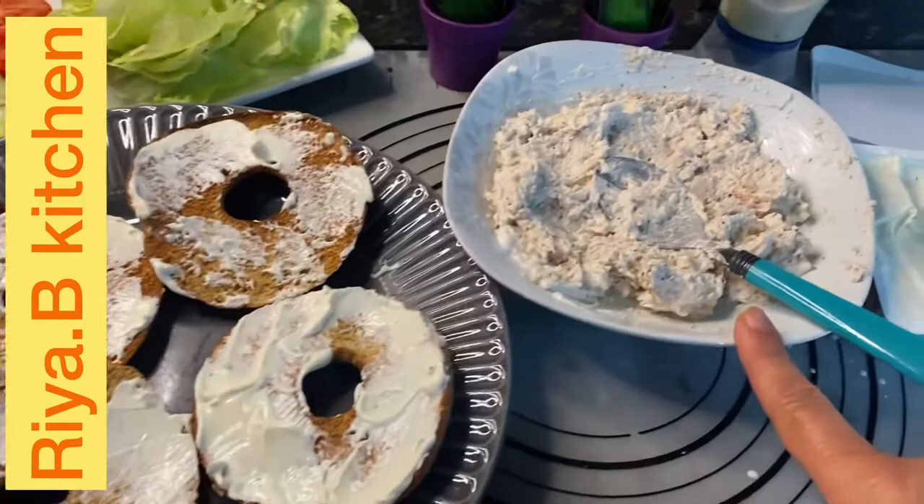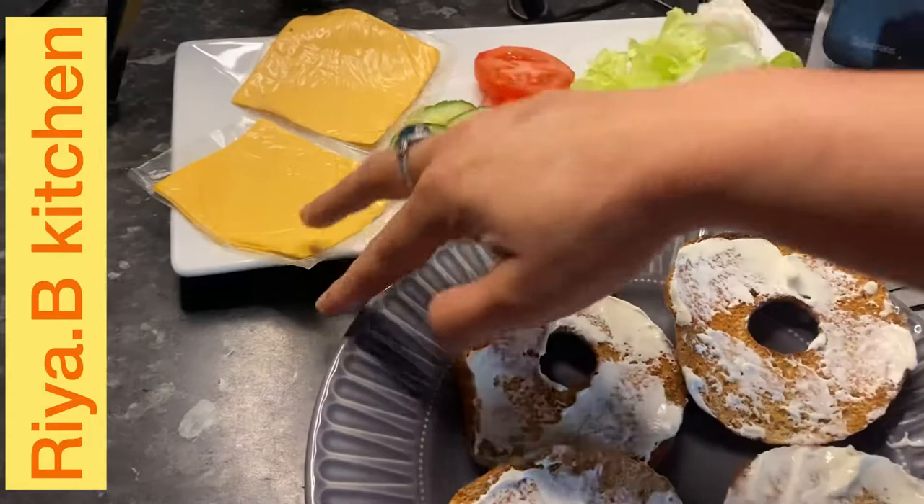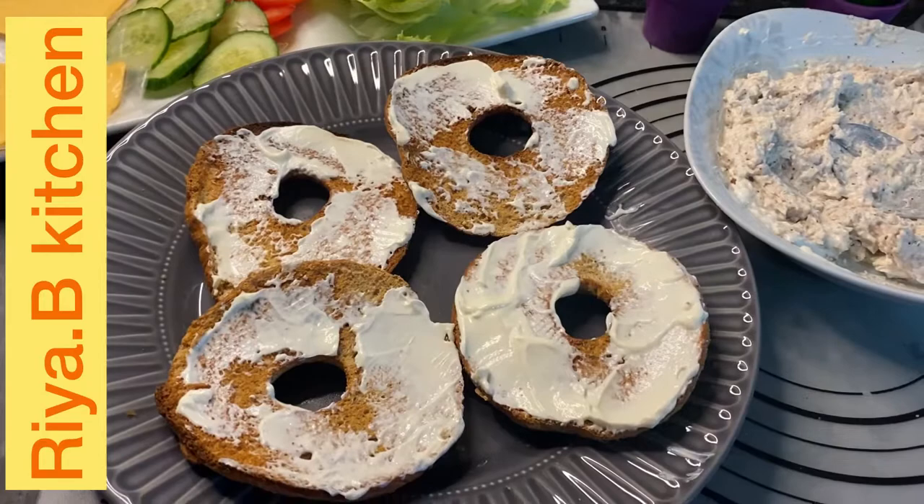If you don't want to add chicken, then you can add tuna with the same recipe — like mayonnaise and black pepper. If you don't want that, you can add lettuce, cucumber, tomato, and cheese fillet with a half-fried egg. You can also make a sandwich with it and serve it in the morning for breakfast.